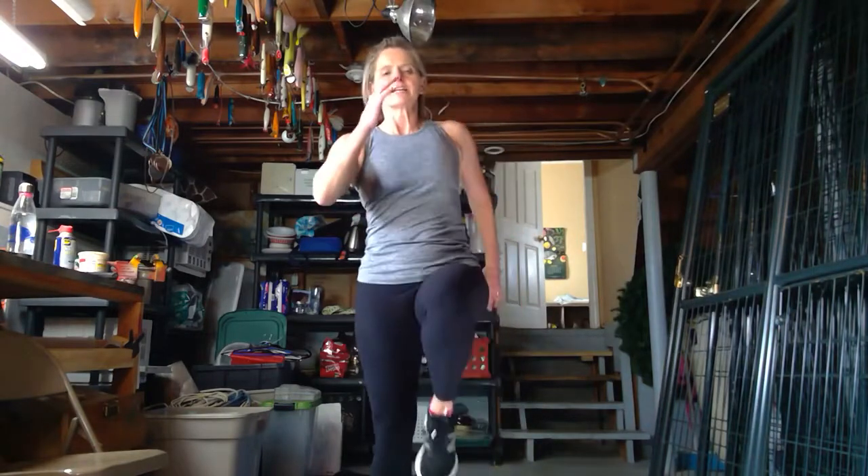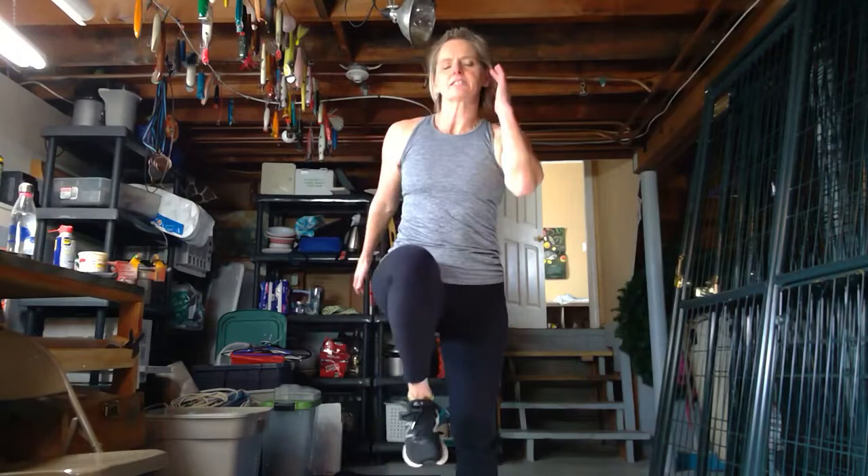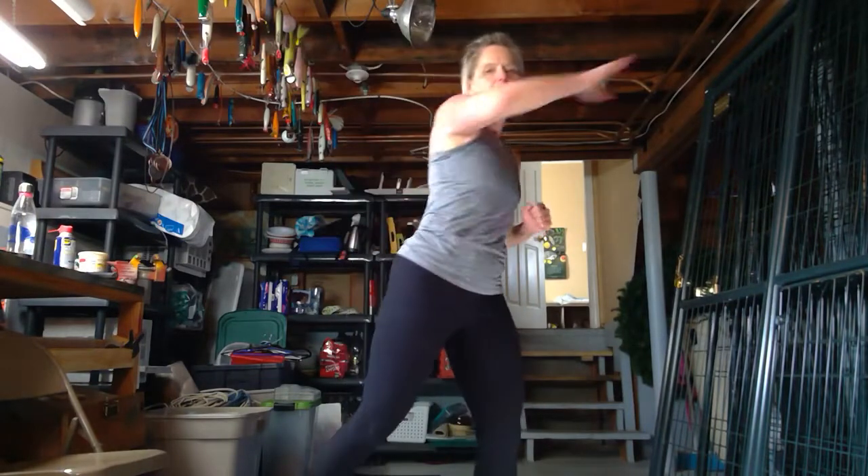And we've got our cool-down. Let's march in place. Nice job. March it out, keep it going. Pick those knees up nice and high. Catch your breath, grab some water. Nice work, guys. Still marching. Let's reach and touch — reach the arm out, touch the toe.